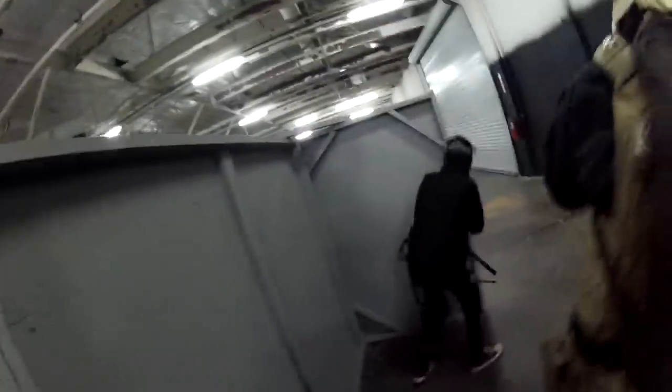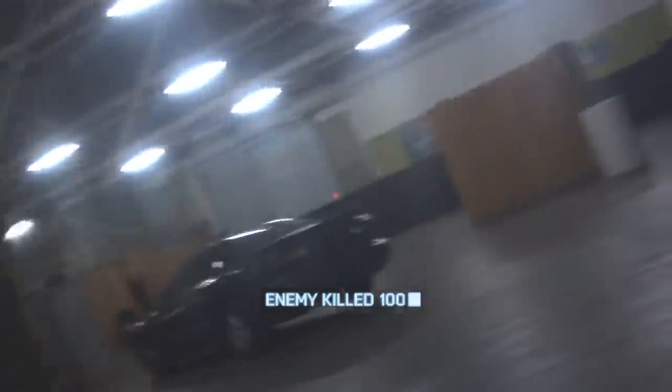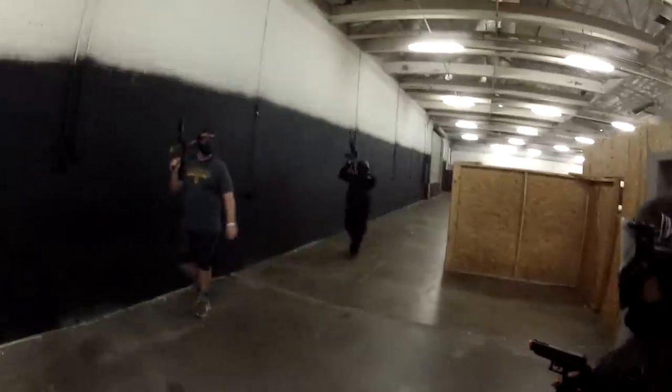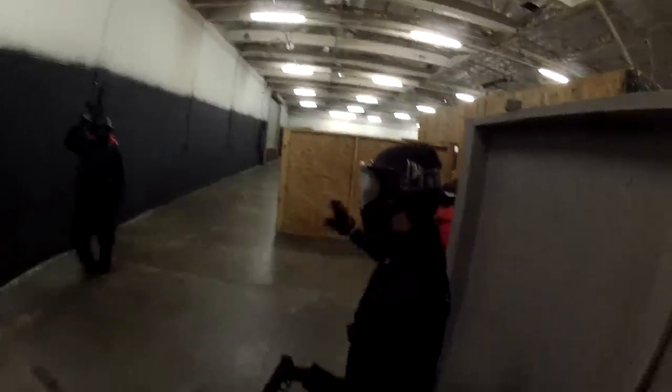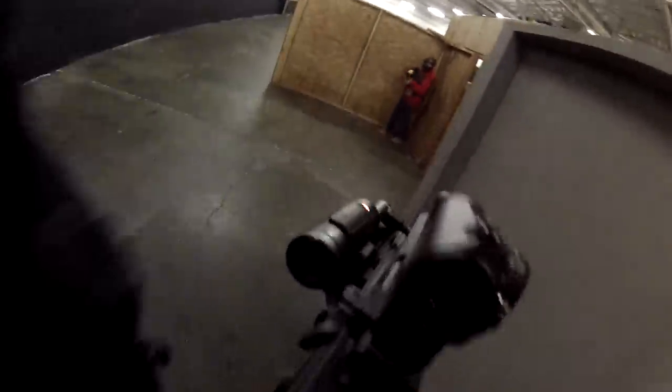In this clip, the positions are reversed exactly, and I'm behind the gray corner, and there's an enemy behind the same hiding spot that I was in the previous game. One of our teammates gets shot from behind, and I realize that the enemy team must have completely flanked around from behind.